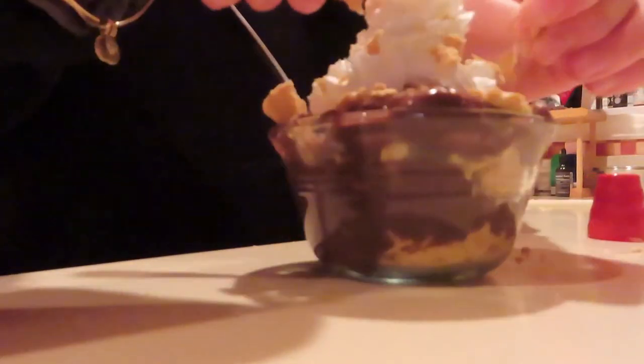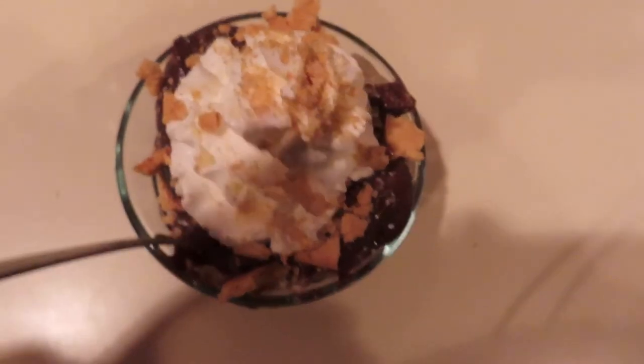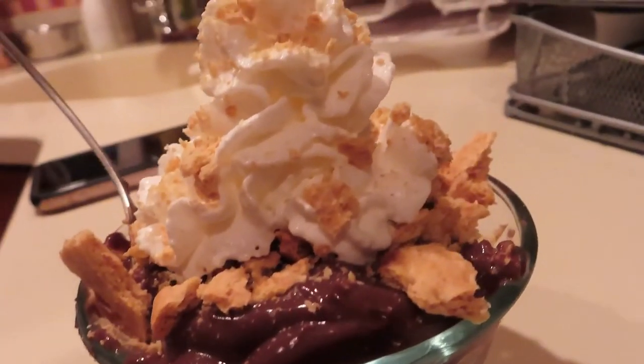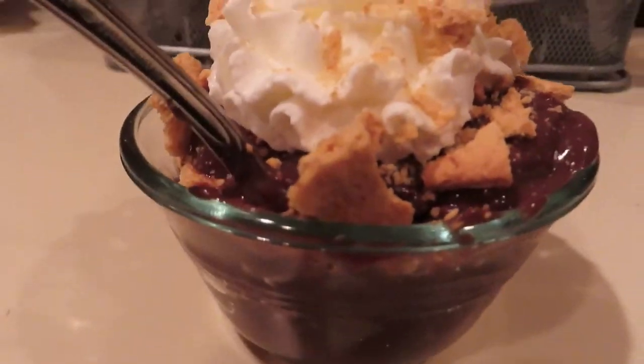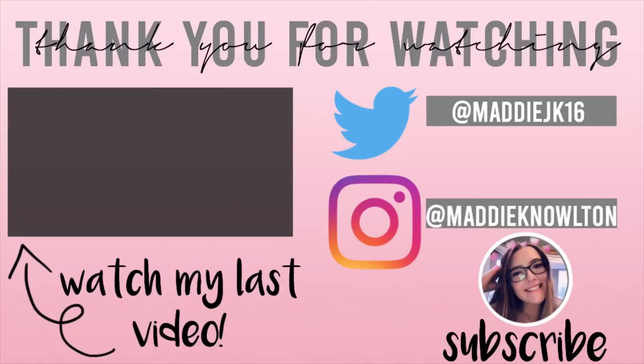Then I added a little bit of whipped cream and garnished with some crushed graham crackers once again. This is the final result — and let me tell you, it was delicious.